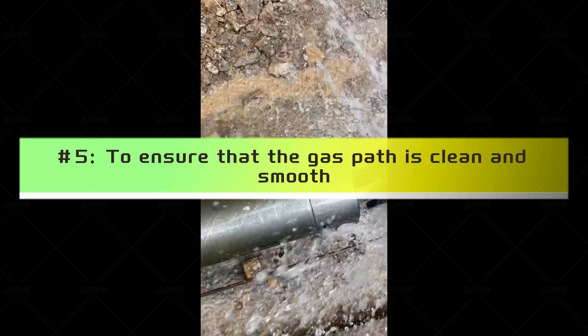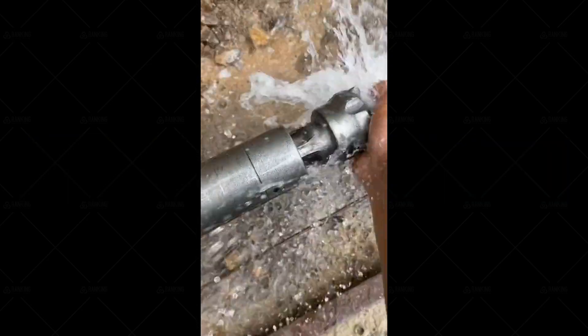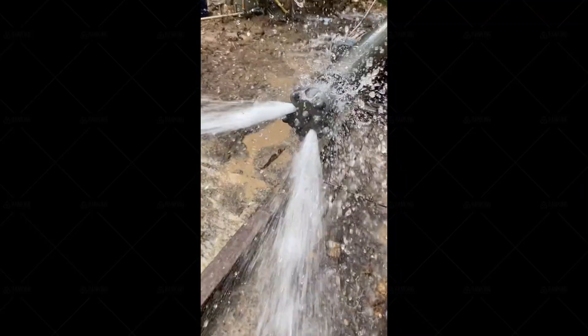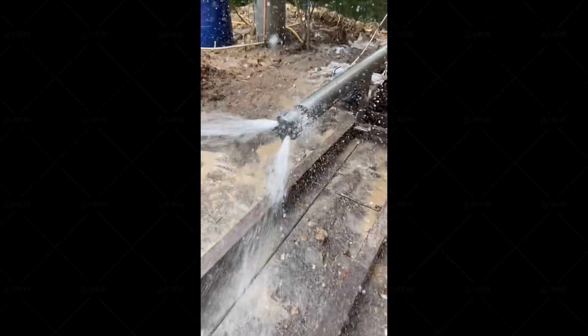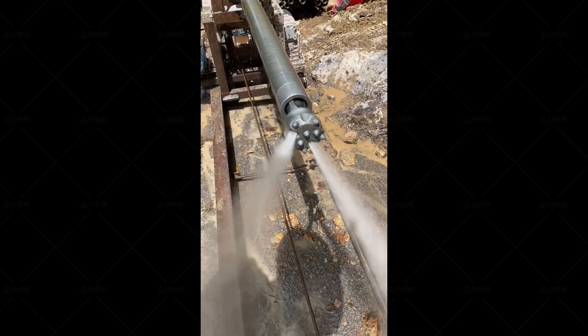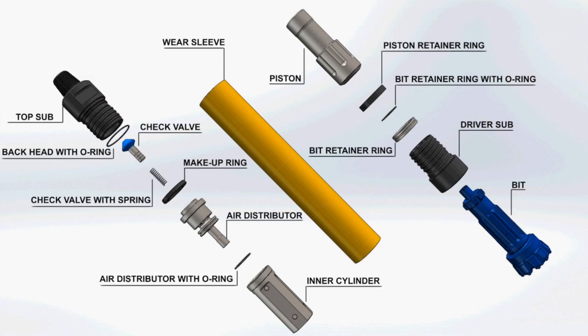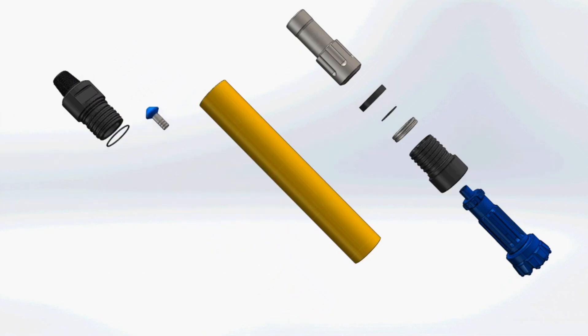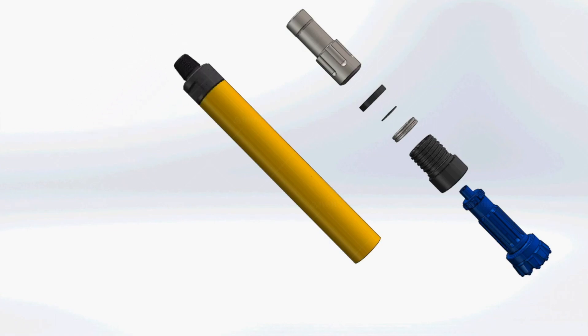Step five: ensure that the gas path is clean and smooth. Before the impactor is installed on the rig, the rear joint hole should be temporarily blocked to prevent foreign matter from falling in. The drill pipe should be blown clean before the impactor is connected. Step six: the drill is strictly prohibited from reversing. Both the drill pipe and the impactor are threaded, and reversal can cause a hole-drop accident.